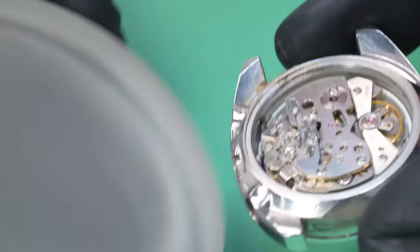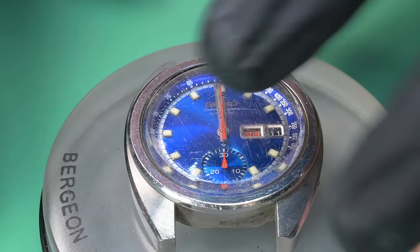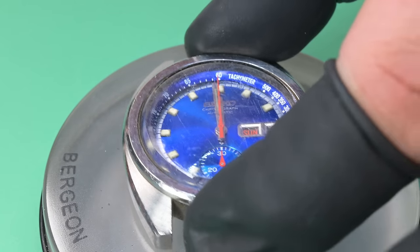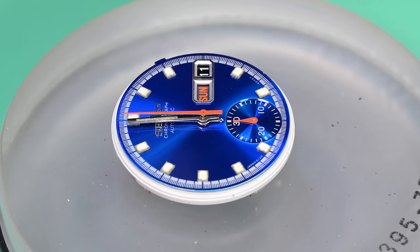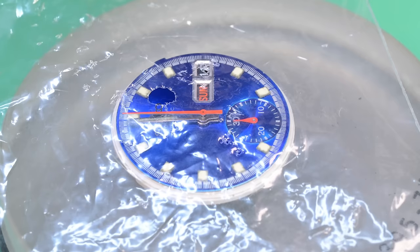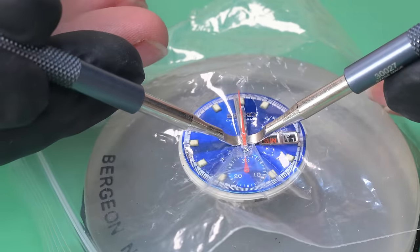Take a look at this — we pull this movement out of the case and look at that dial. That dial is just unbelievable. I lost my breath at the workbench; that dial is so gorgeous. I knew at that point I had hit the jackpot on this watch. I would love to have this for myself.